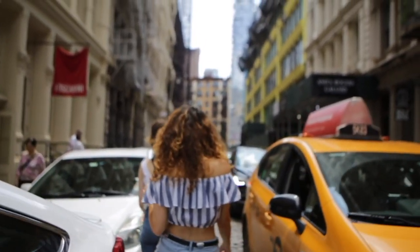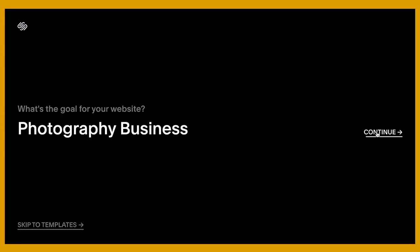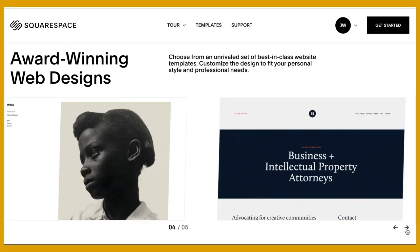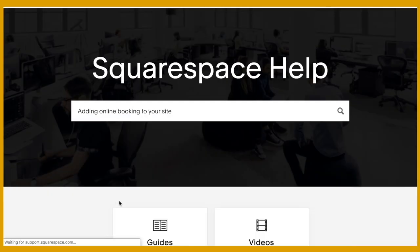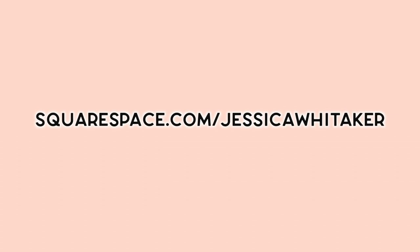Before we get into it, I want to thank my sponsor Squarespace for making this free photography tutorial possible. A photo speaks a thousand words, but a polished and professional portfolio can get us those thousand-dollar clients. Enter Squarespace — the all-in-one platform for websites and domains. Photographers, it's time to be done settling for slow-loading websites with tedious plugins. I trust Squarespace's all-in-one platform to keep me booked and busy. Pick from one of their dozens of contemporary drag-and-drop layouts, post your custom domain and email with them, and even conduct successful email campaigns. Everything you need to run a successful photography business under their umbrella and at your fingertips.